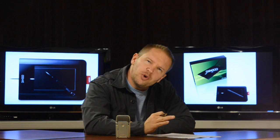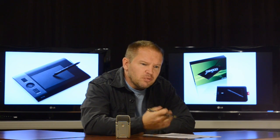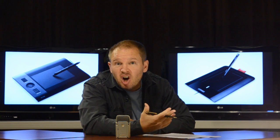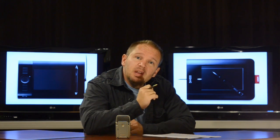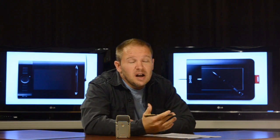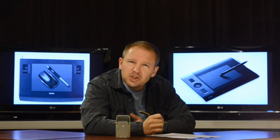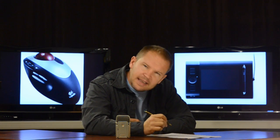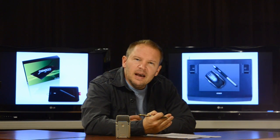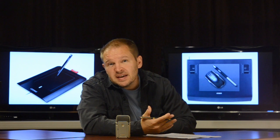Once I adjusted, the wrist pain started to go away, and within a couple of weeks it was completely gone. My friends were right — being able to edit photos in Photoshop was so much easier, so much more precise. I loved it.